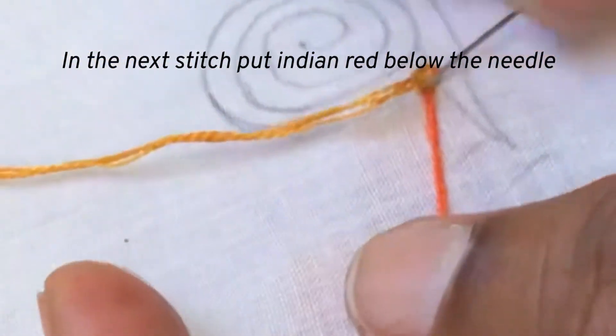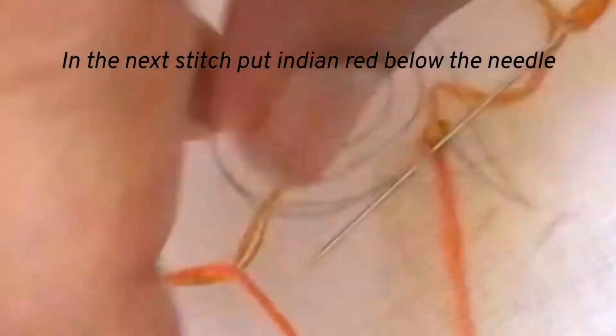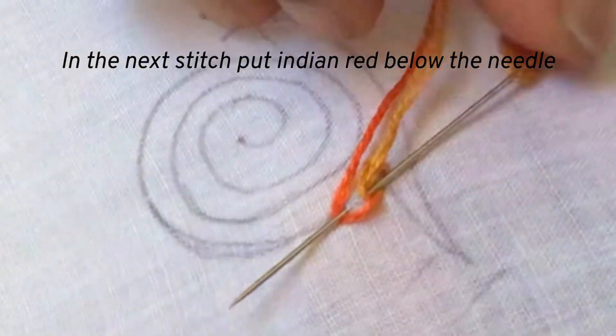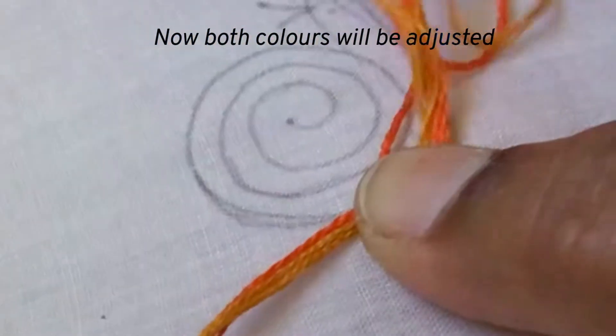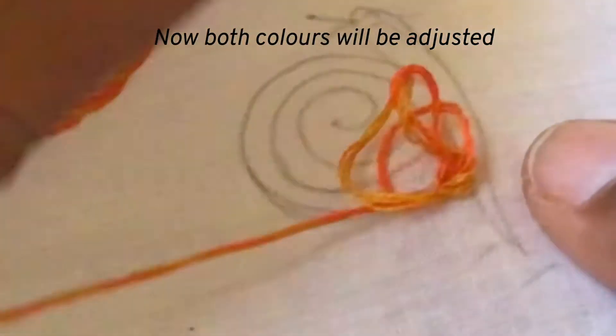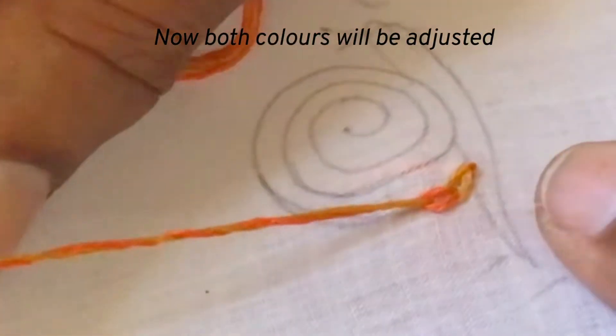Again insert the needle inside the chain and take it out. The Indian red should be below the needle and yellow ochre above. Pull the thread carefully — now the colors will be adjusted and you will not get any loop this time.